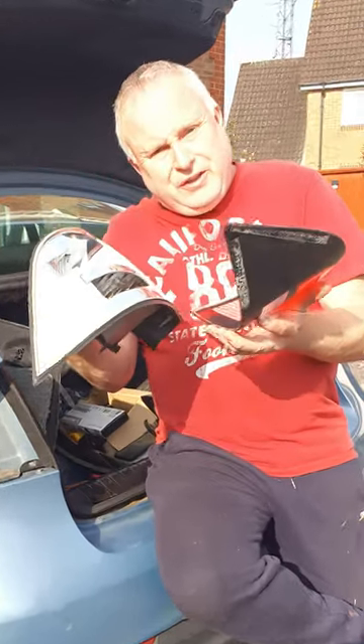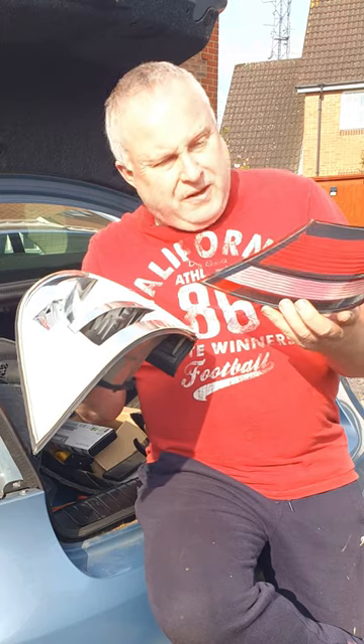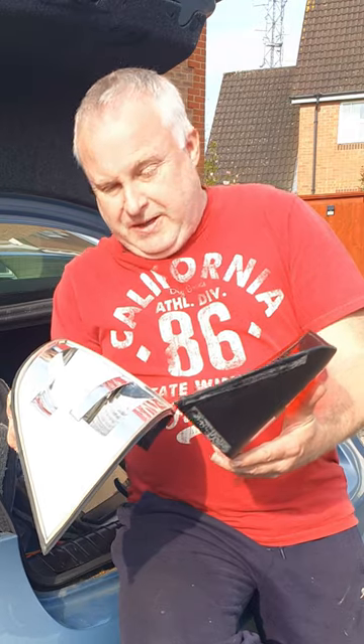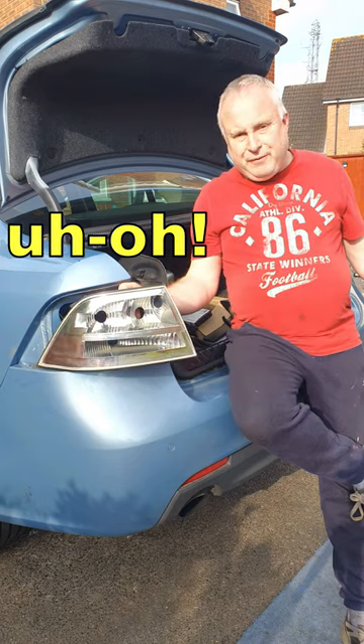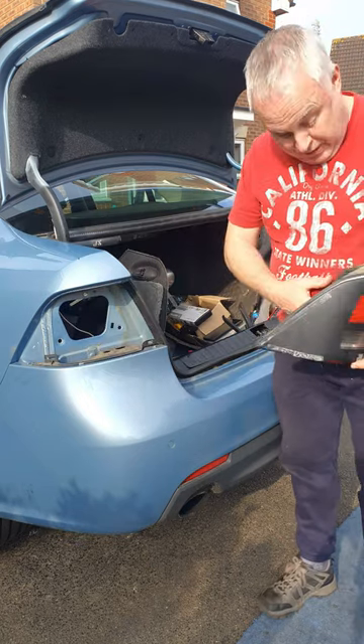Inspect your rear lights and make sure that you're not getting this problem. It's a common problem on loads and loads of different cars, and often the first you know about it is that you come home and find yourself with a lens missing. If the lens is coming loose along one edge or a corner...